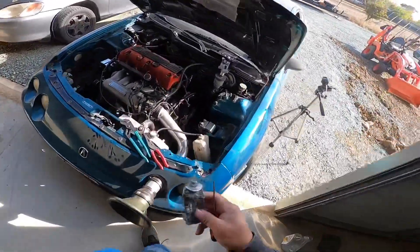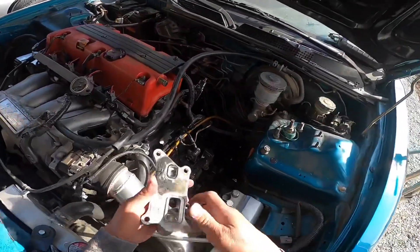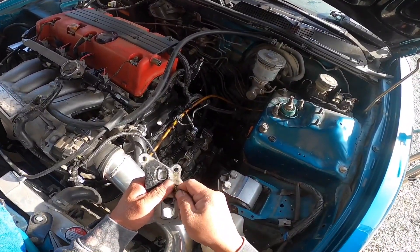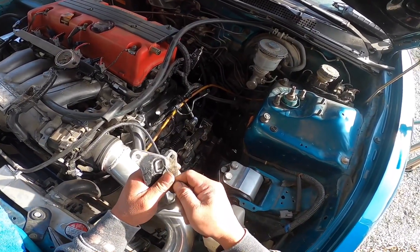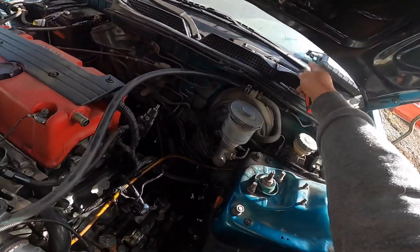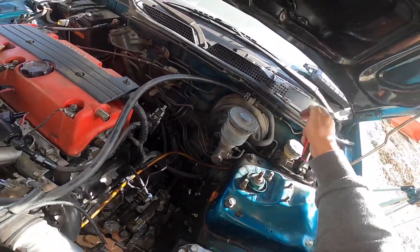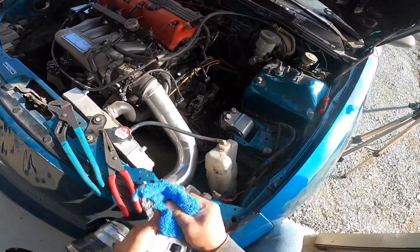Okay, I got the Honda bond and the pick. Let's go ahead and first carefully remove this one and not break it. Let's clean this off.